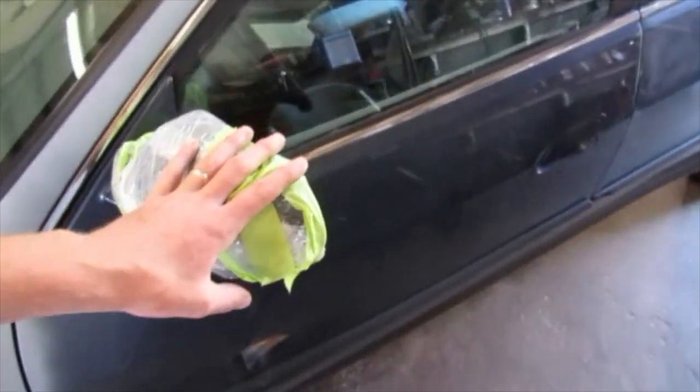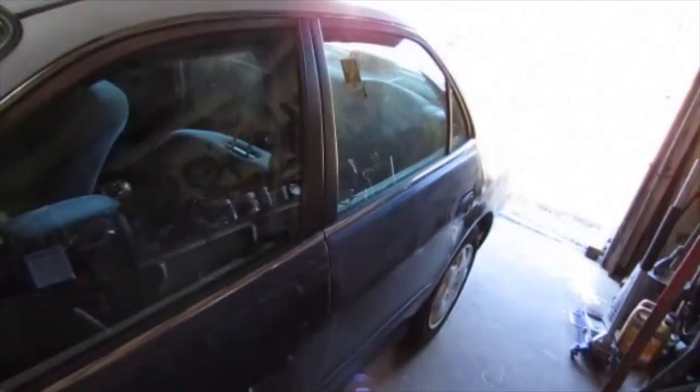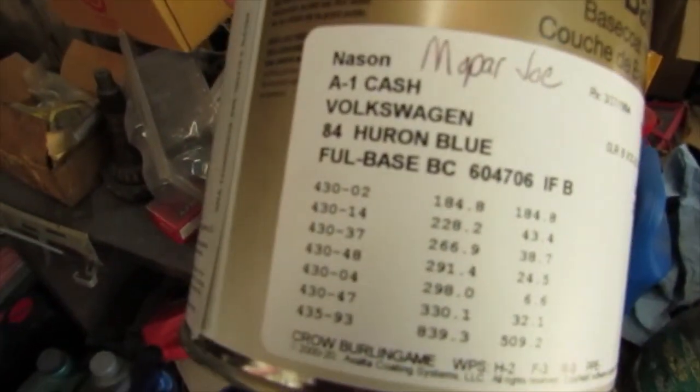I've got to get that door put on and re-sand the entire car, because I was going to just blend the door into this side — and that usually goes poorly if you're not a professional. So basically most of my painting will be above the trim line. I had a couple little spots on the back and the bumper was kind of ugly. The paint actually comes back to a Volkswagen 84 Huron Blue — that's what I'd call it. When I shot that door it looks really good.